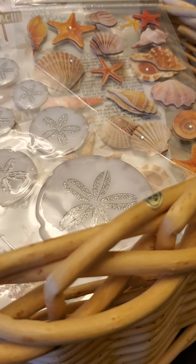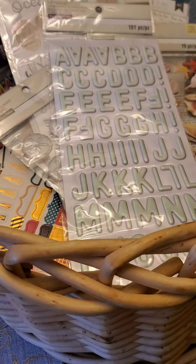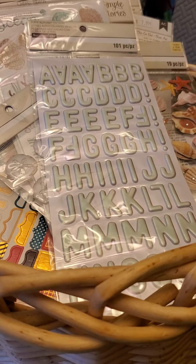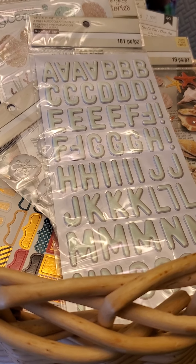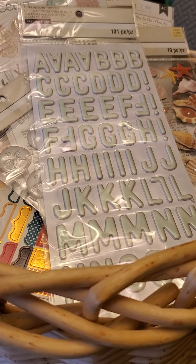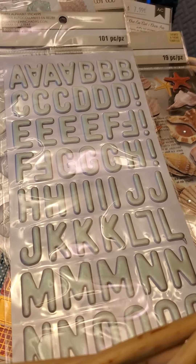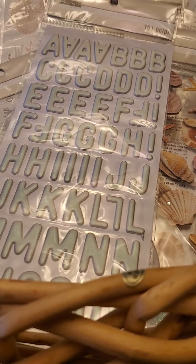Anyway, guys, that's all! I'm going to put this all away where it should go and start playing with this stuff. I'll be back with another video just on the paper that I got, and then I'll leave you alone. Have a great day, thanks for stopping by, I appreciate you — bye guys!